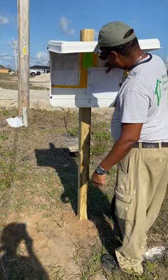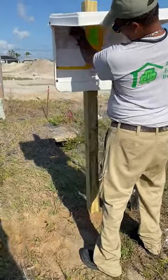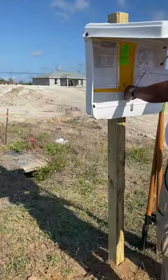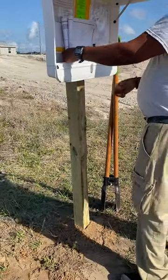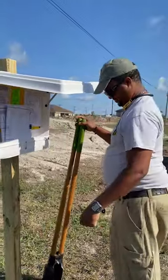You can see where Jose put the dock box together, assembled all the paperwork, and then went ahead and dug the hole — you can see the post over there. He did a nice job. Thanks, Jose.